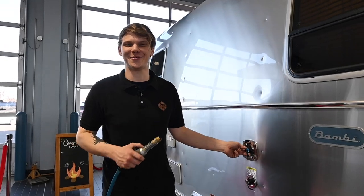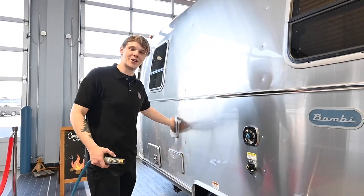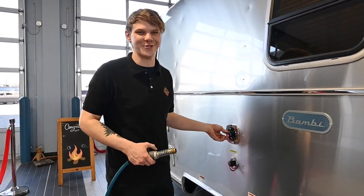Step one: we're going to need some water. Whether that's city water directly to the unit, turned on and pressurized, or filling our fresh tank and running our pump to de-winterize — we're going to need that water pressurized.